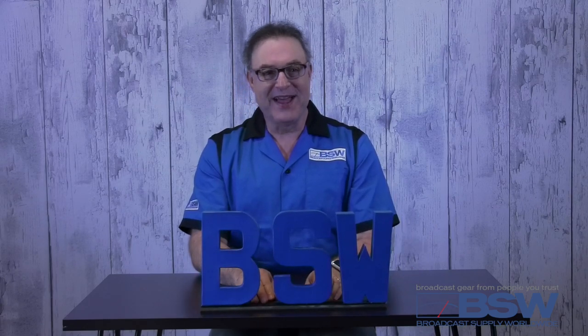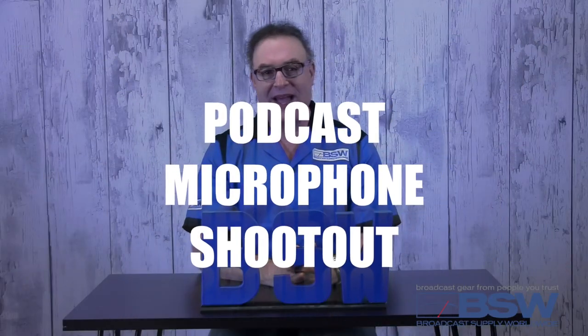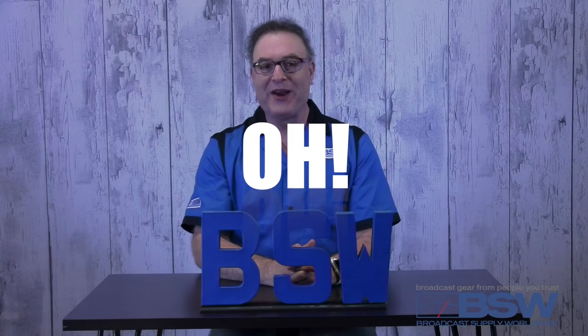Hi everyone, Mike West here for BSW. Classy stuff, huh? Today we're going to revisit a classic BSW video with some newcomers, of course. The Podcast Microphone Shootout 2.0.